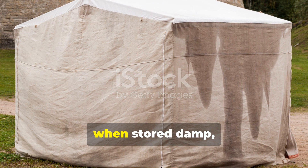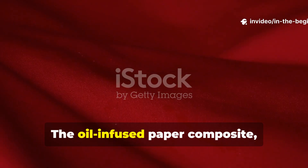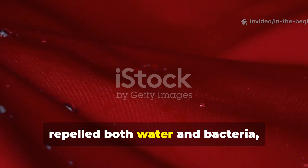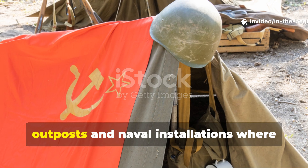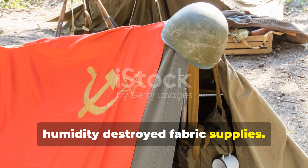Traditional canvas, when stored damp, developed mildew quickly. The oil-infused paper composite, on the other hand, repelled both water and bacteria, meaning it could be rolled up wet and still remain usable weeks later. This made it invaluable in coastal outposts and naval installations, where humidity destroyed fabric supplies.